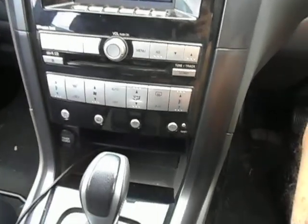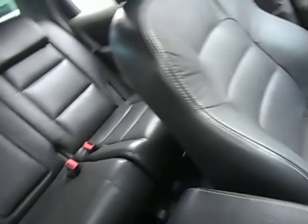Got the dual climate control, premium sound, black leather trim. Got the third row rear seat in the back, which is fairly standard for this particular model.